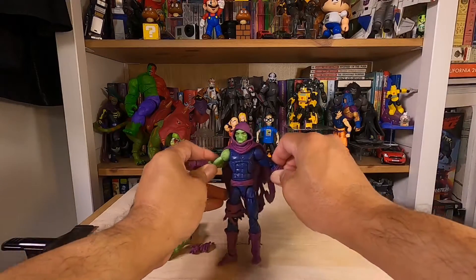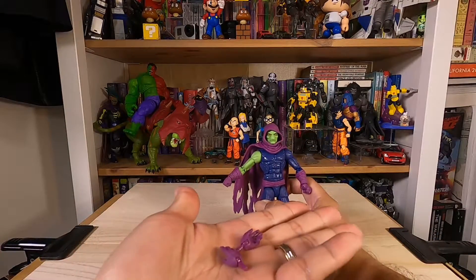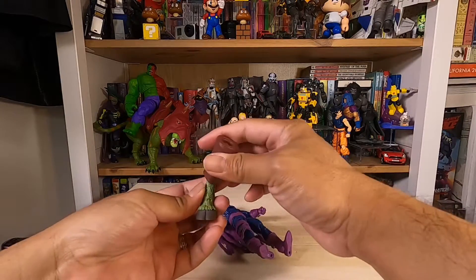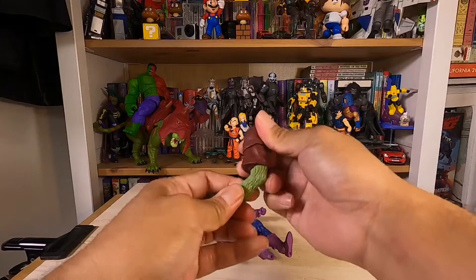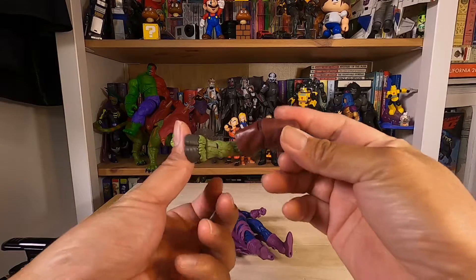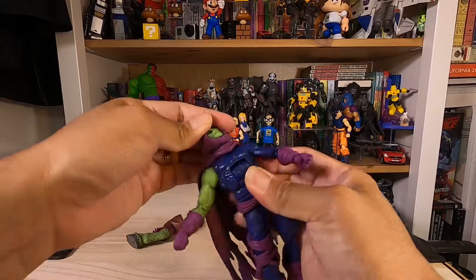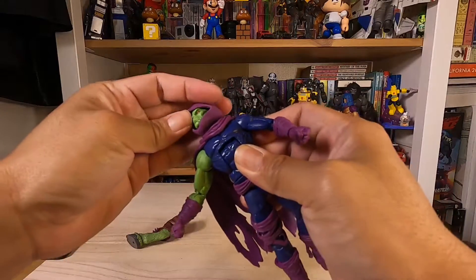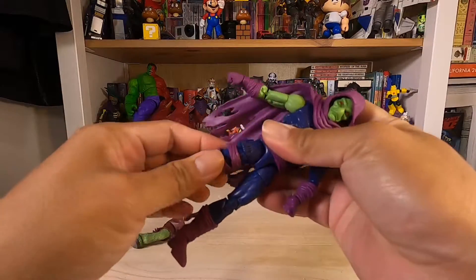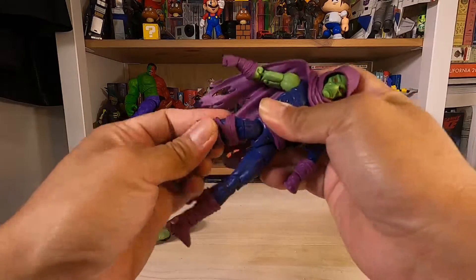And here's the figure itself. It came with a pair of hands, and I believe this is the left leg for Rintrah. The figure also came with a hood, a cape, and a cloth piece for the right thigh.